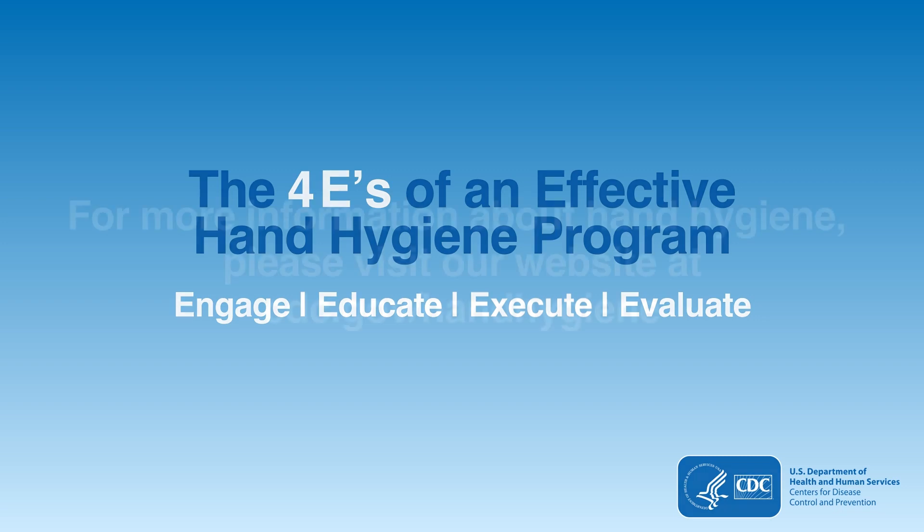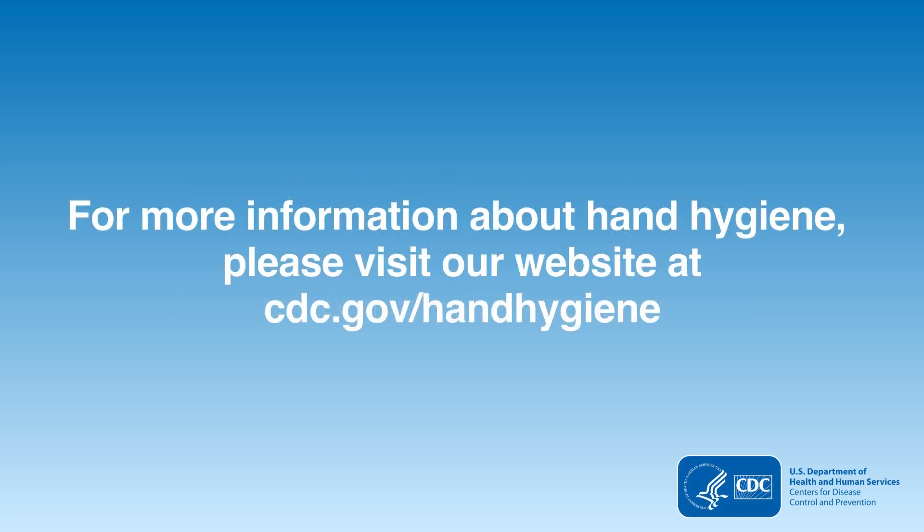For more information about hand hygiene, watch the remaining videos in this four-part series, or visit our website at cdc.gov/handhygiene.